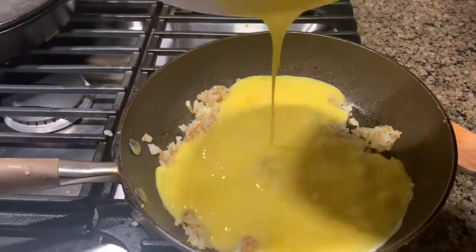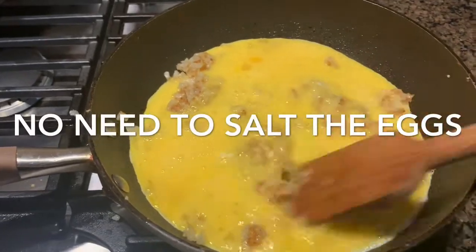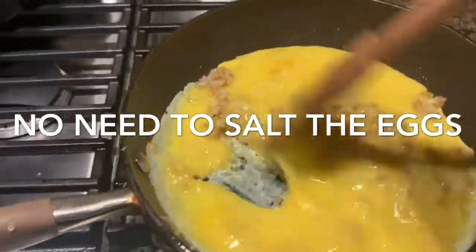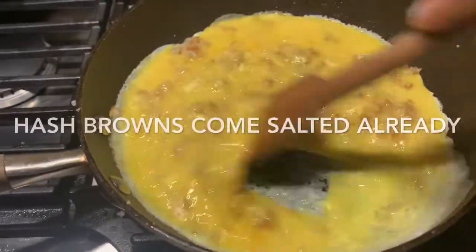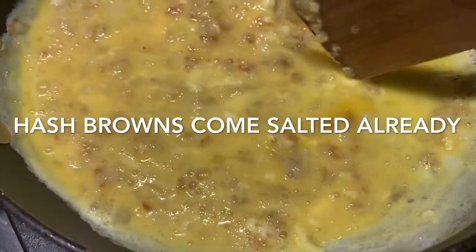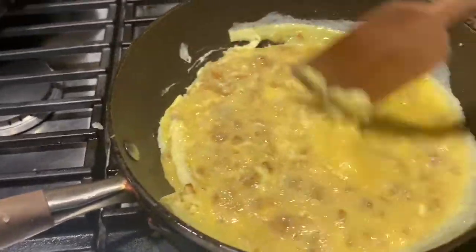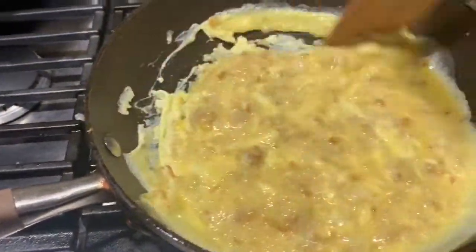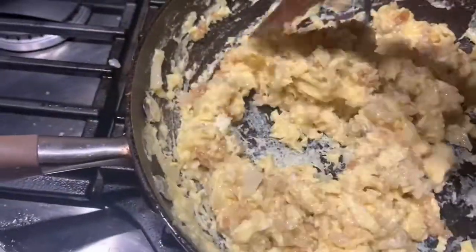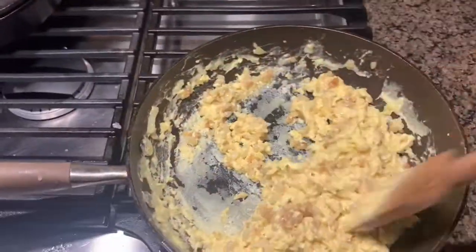That's where we want to add our egg scramble — just pour it in there. No need for salt; the hash browns are already salted, so it's full of flavor already. Just mix non-stop. I have really bad pans — everything sticks even though it says non-stick — so this is why it's looking more stuck than usual. If you have good pans it's not going to look like this. Just continue to scramble and mix non-stop until the egg starts to get cooked.